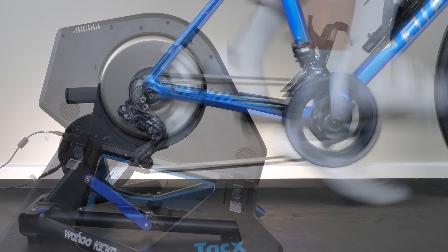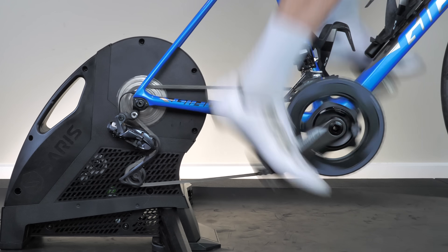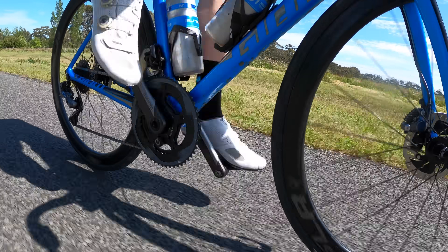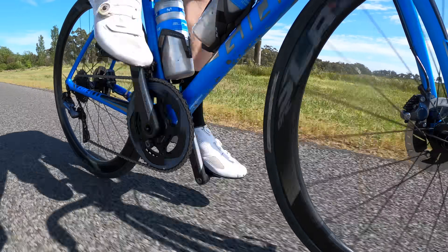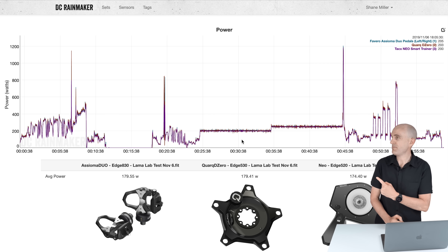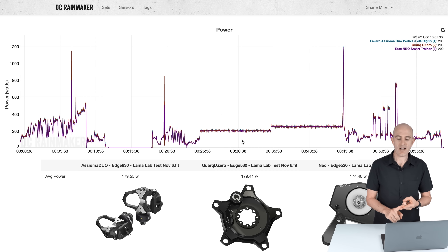The power meter then went onto the Tacx Neo, the Wahoo Kickr, and the Saris H3 — this thing did get a fair run for its money indoors — but not only indoors; outdoors too. Sunshine, happy days. As always, here we are at DC Rainmaker's analysis tool where we can compare multiple power meters as an overlay and see how things stack up together. For the standard Llama Lab test, I'm using the Assioma Duos, the Quark DZeros, and the trusty Neo 1, with a brand new chain, brand new cassette, and brand new chainrings.